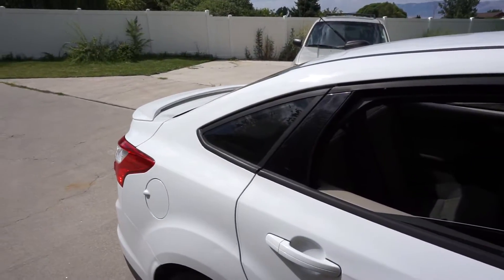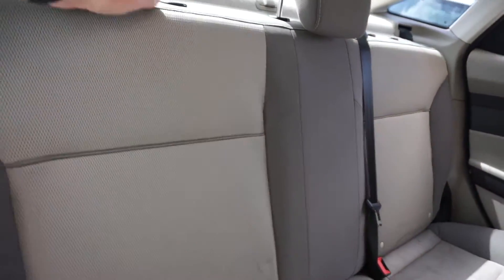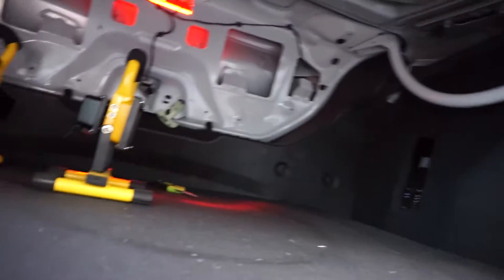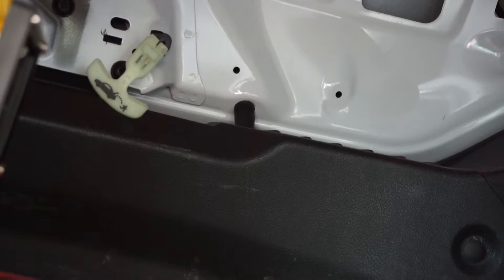Our trunk will not open from the outside, so we actually need to go to the inside to open it. To do that, you want to drop the back seat down, and then if you look all the way down, there's that glow in the dark latch.